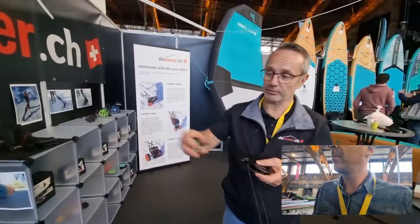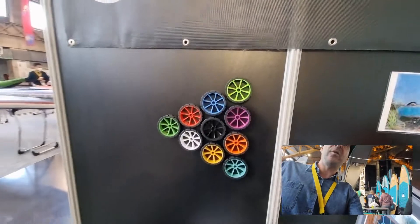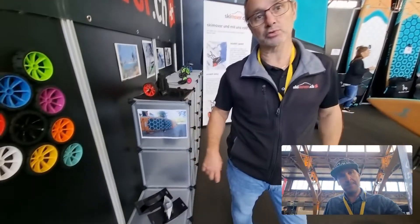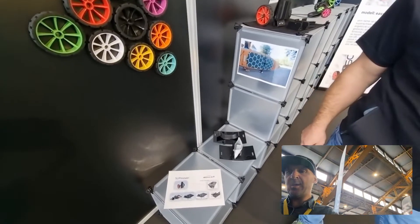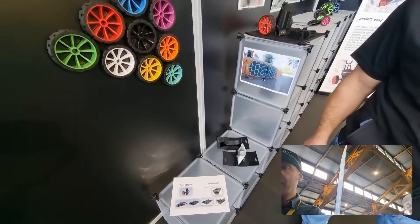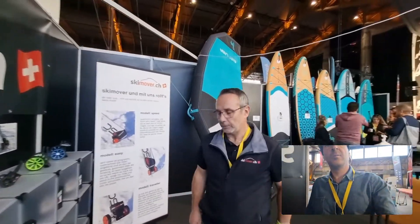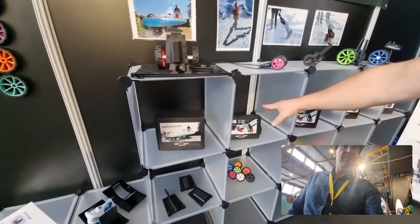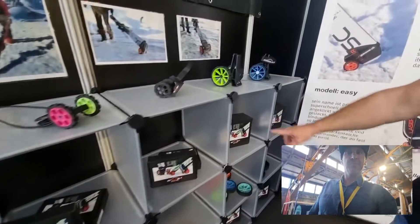The small model has 8 different colors, and the big one has 10 different colors to choose from. For the SUP, we have several kits depending on the fin system you have. We adapt to all kinds of fin boxes — we have kits for the SUB Mover small, the easy, the speed, and the ski mover.